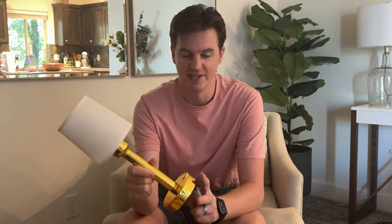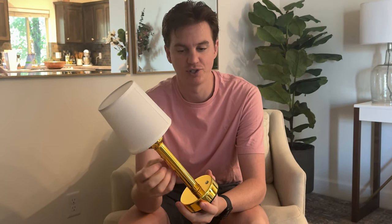I was sent this lamp to try out and give you some feedback. This is a metal table lamp, which is actually really nice — it's not plastic. It is a shiny gold finish, which is pretty cool.